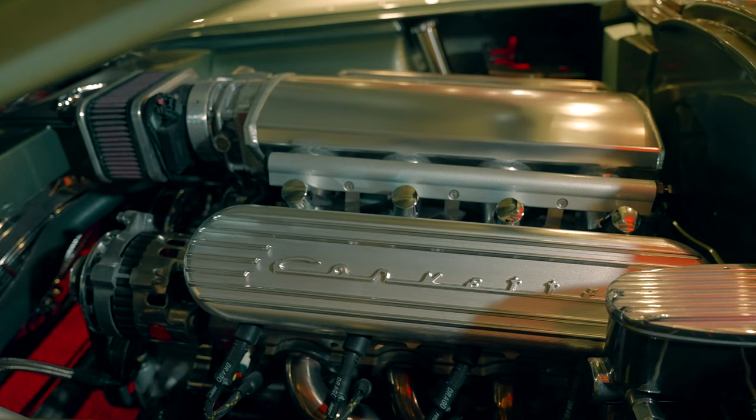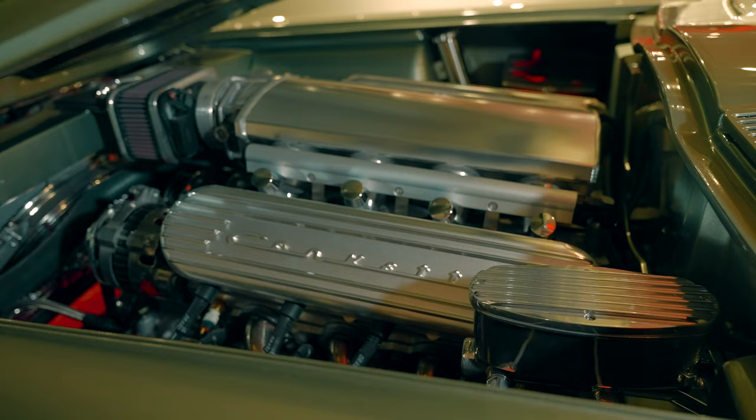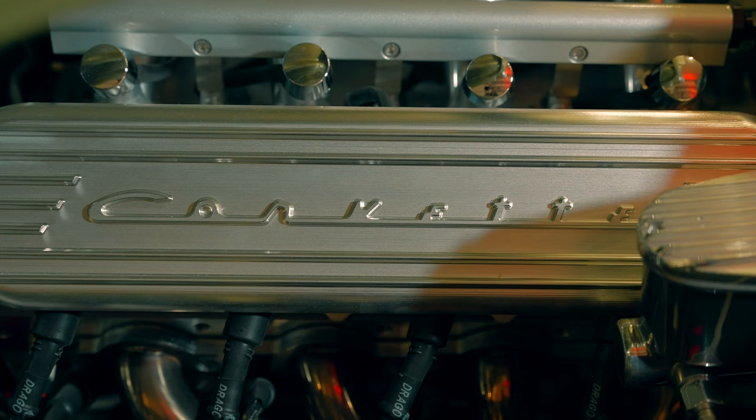One of the exciting parts is what's under the hood. You'll find an LS3 engine — a modern Chevy LS engine producing 540 horsepower — and you get reliable fuel injection with the really cool Corvette heads.